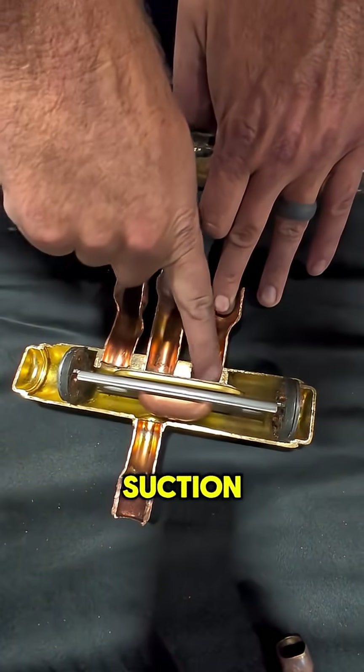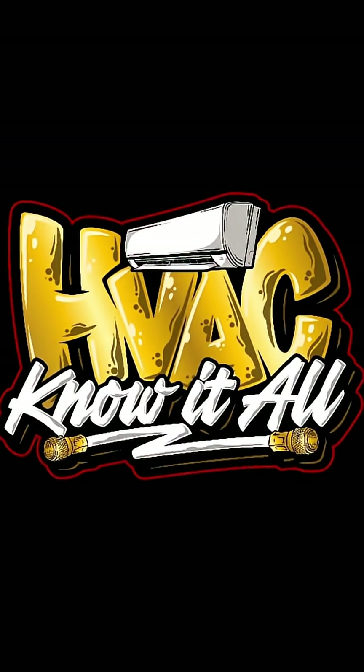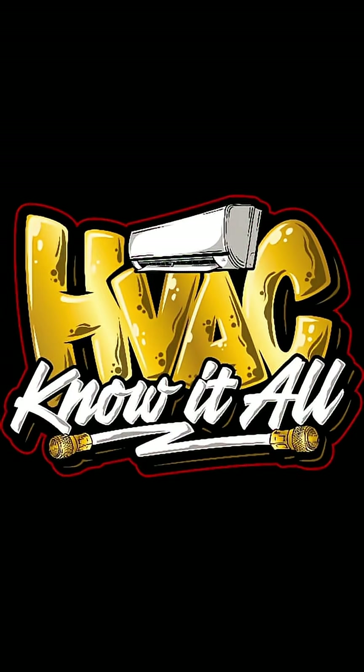It's going to hit the suction, hit the slider cup here, and leave the reversing valve on the center.